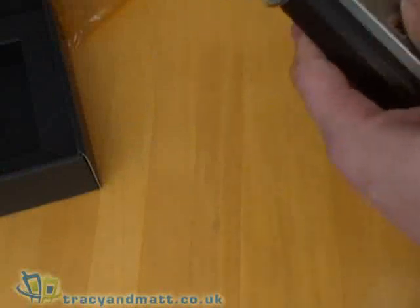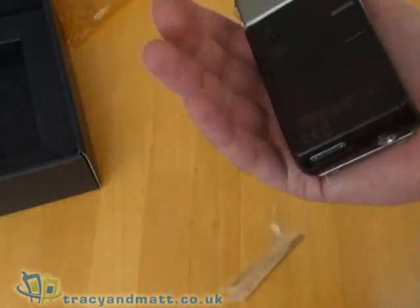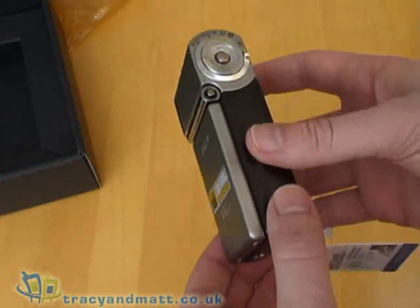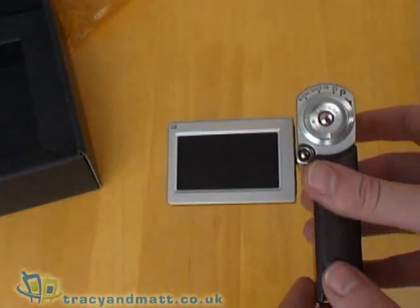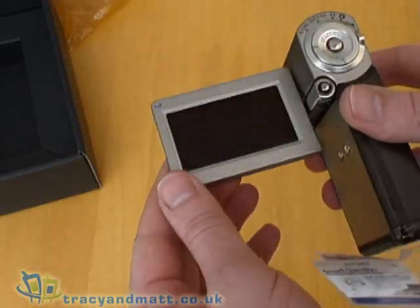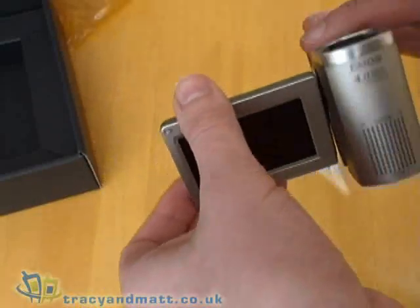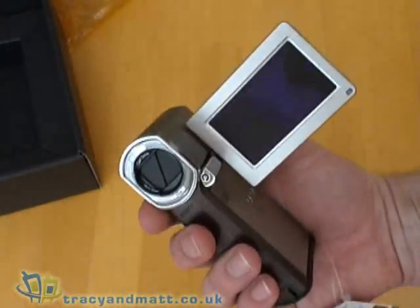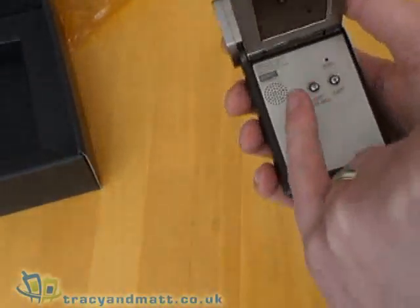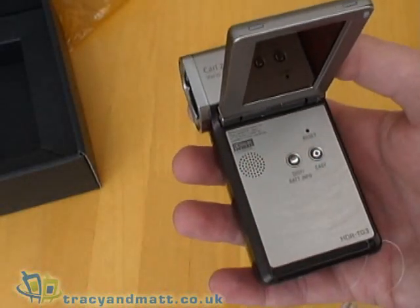Looking at the camera itself, as you can see it is pretty small. The battery isn't actually installed just at the moment, but it is very, very light. The screen pops out at the side — as you can see it's a 16 by 9 aspect ratio widescreen. That allows you to swivel right the way around so you can film yourself. It has a built-in speaker so that you can play back your videos.